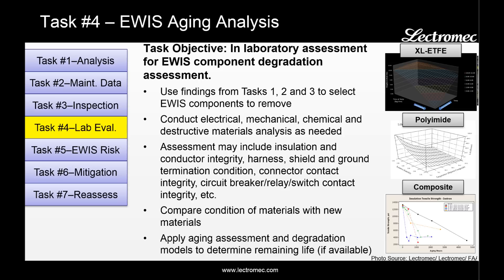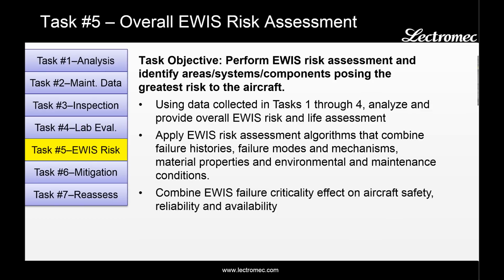On the right side, we see three different models for degradation. The top two were developed by Electromech for cross-linked ETFE and polyamide, and the bottom one was developed by the FAA for composite construction. The benefit of using degradation models is that they provide a means of identifying where in the life cycle that component is and how much longer it can be used on that aircraft. For those components without degradation models, the objective of the testing is to answer the question: would you be comfortable putting this component back on the aircraft?